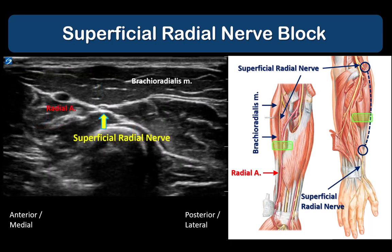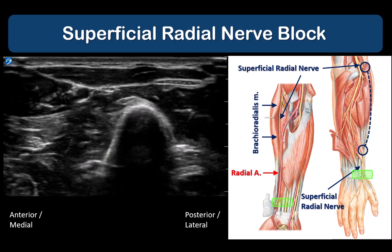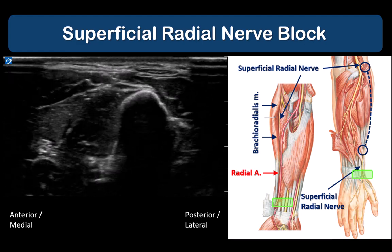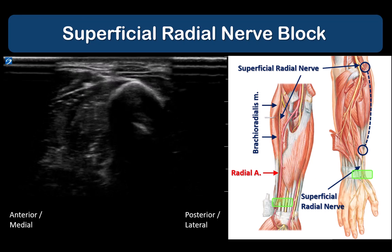As we slide the probe distally towards the wrist, the brachioradialis muscle shrinks into its tendon and the superficial radial nerve continues to lie under the muscle but becomes more and more superficial, running just lateral to the radial artery until it lies just under the same investing fascia.